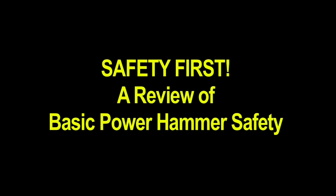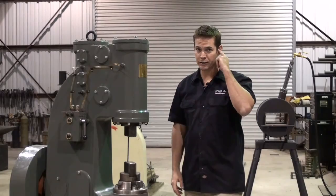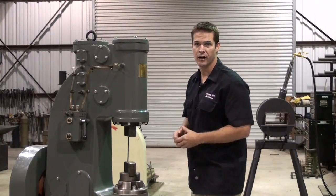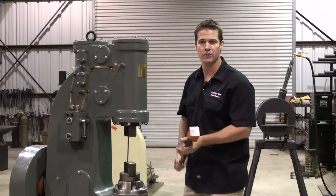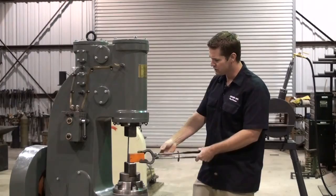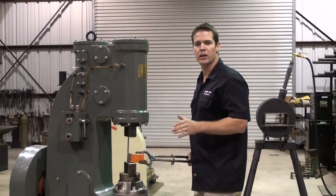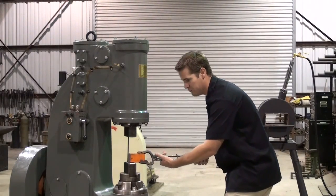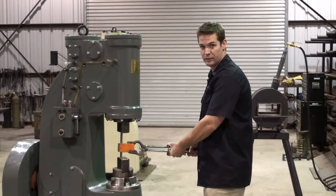Before we start forging today I need to take a moment and explain basic power hammer safety. Always wear hearing and eye protection. Always keep your hands a safe distance from the dies. If you are using tongs make sure they are the appropriate type and size for the work that you are going to be doing. Never hold the tongs directly into your body — always to the left or to the right. And just like working in front of an anvil you should be in a very comfortable neutral natural position. Your work should always be resting flat on the bottom die, never floating in between the dies.